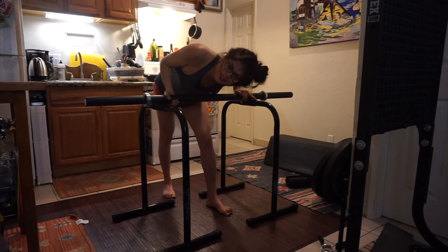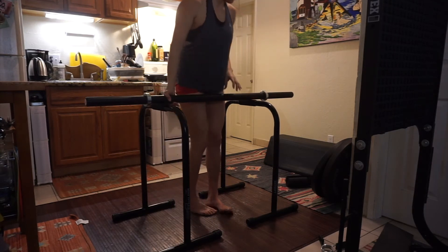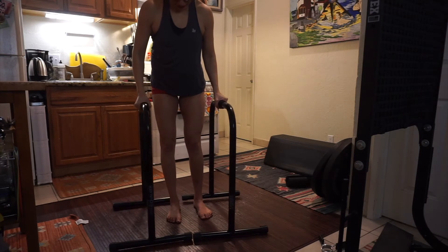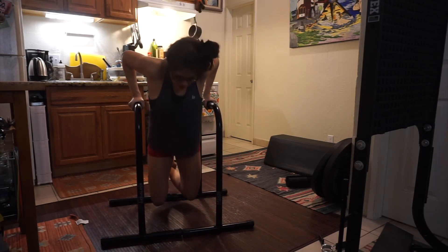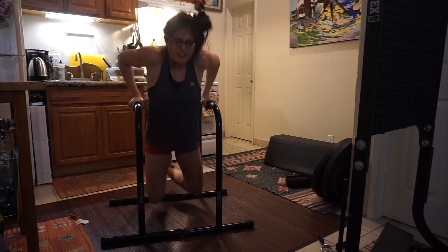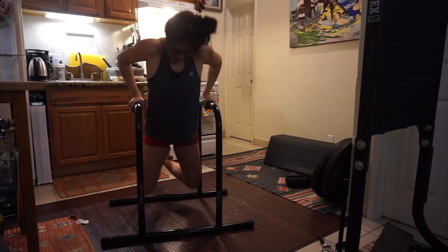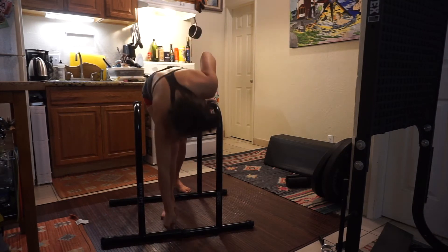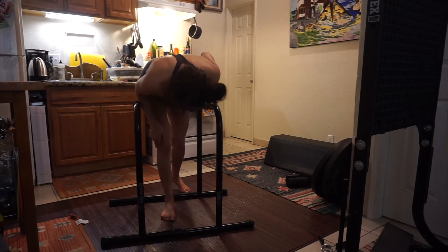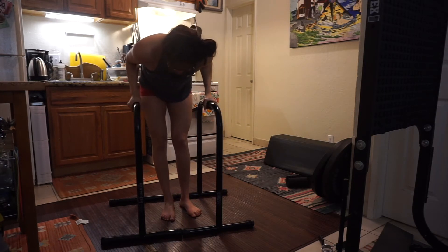That's something they don't show you in the videos, but you can definitely do that. These are great. The most typical thing people do are dips — one, two, three. Because I'm tall, in order to have my knees touch the bottom, if I had anything shorter I wouldn't have the range of motion.